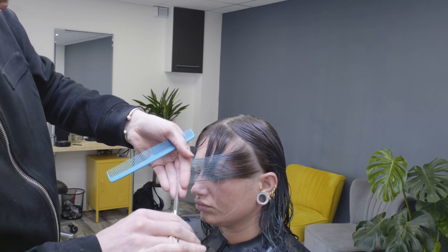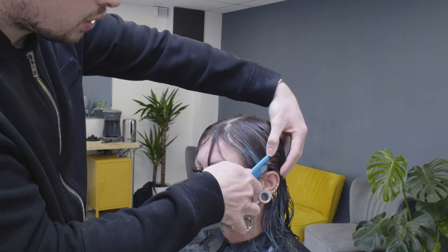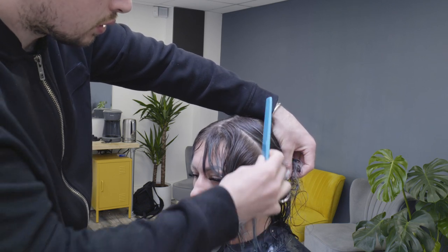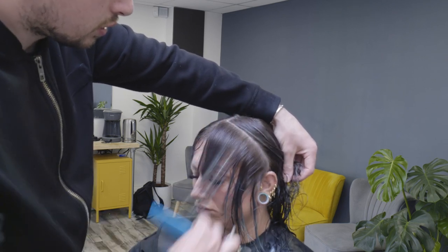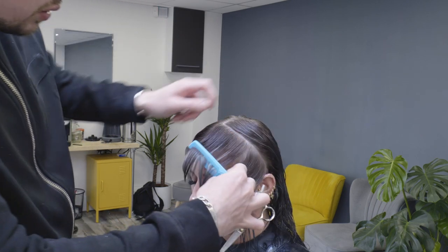We're going to take a vertical section from the fringe area down towards the top of the ear, or slightly behind the top of the ear dependent on the client's hair. Pull the hair straight forward out from the head. Tension wants to be nice and even but you don't want to pull too hard, because around the hairline at the front the hair is quite stretchy and the skin can stretch with it — that can make your haircut a little bit wonky accidentally.